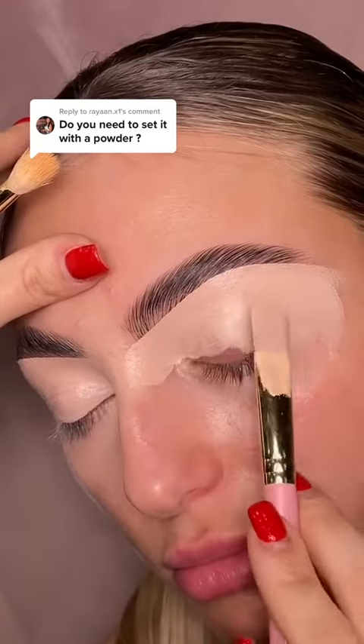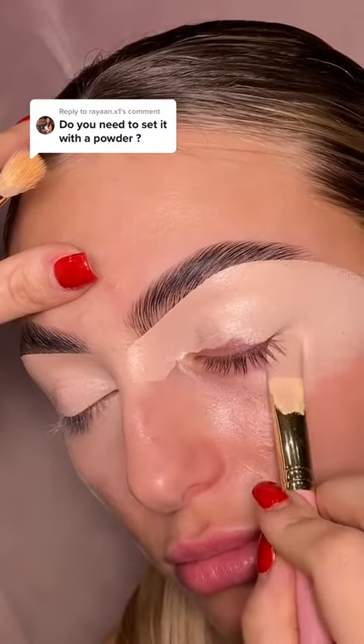Now you must set your base, yes, but not with translucent powder. Instead, I want you to view your shadows as a replacement of powder.